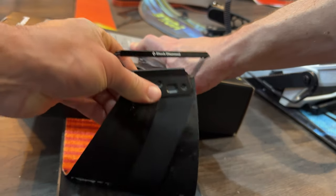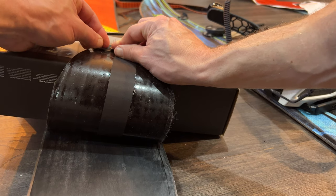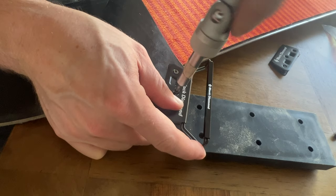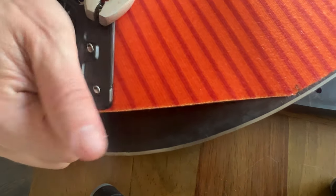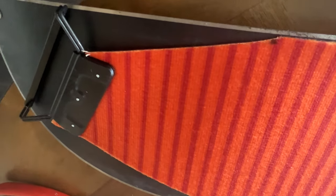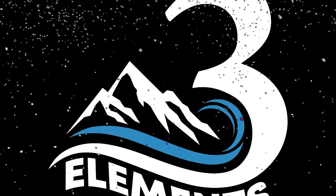Flip the end over, preferably on a solid piece of wood. Place the screw on the logo side and screw into place. Take the pliers and break off the ends of the screws. Congratulations, you got one side done — now just need to do the other.